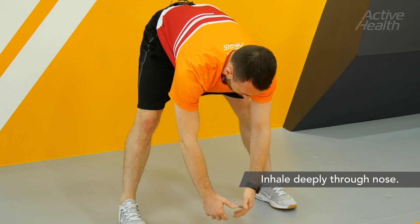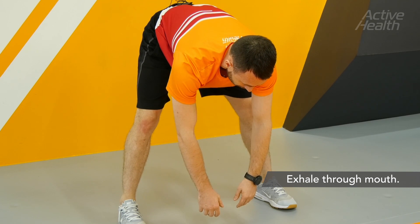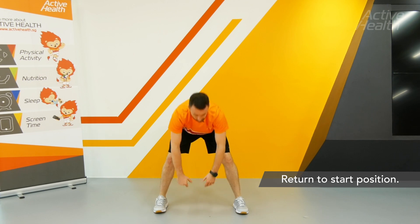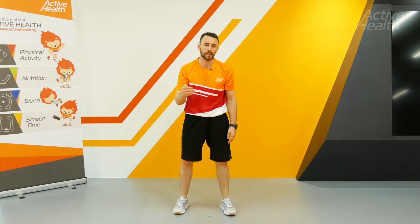In that position, breathe deeply in through your nose and out through your mouth. Hold this for around 30 seconds and then return to the starting position. The breathing is very important in this exercise — big deep breaths in through your nose and then out through the mouth.